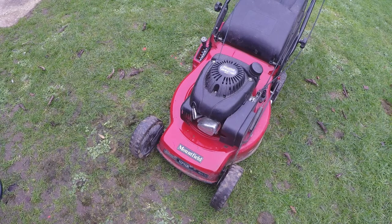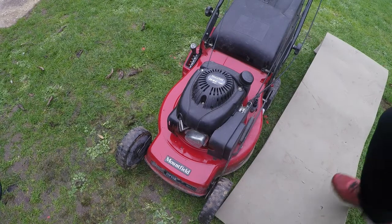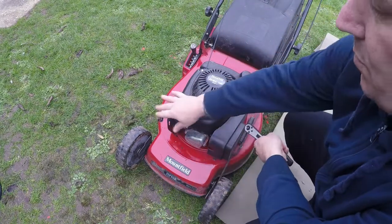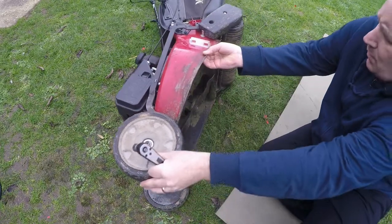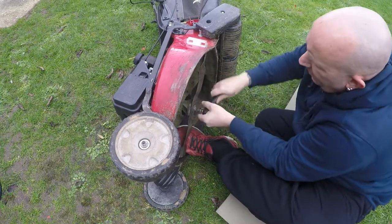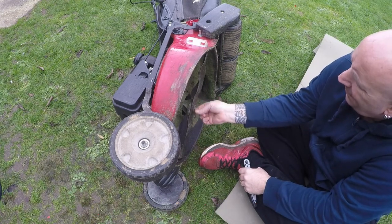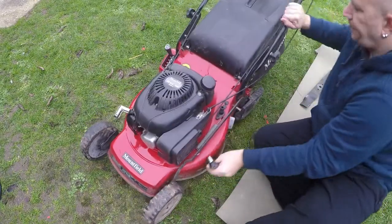Let's move on to changing the edge on the blade and give that a nice sharpen up. First things first is to remove the HT lead once again, because we're working underneath the engine and rotating the blade — we do not want this engine to have any chance of firing up. So always remove the HT lead. Now I've just filled this up with oil, so I don't want to have it up on its side for too long — just enough to tip the lawnmower over, put the socket on, turn the blade and loosen it up.